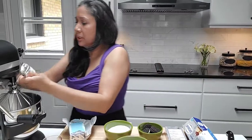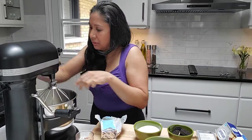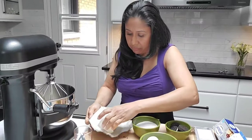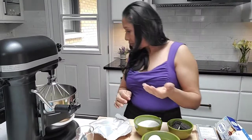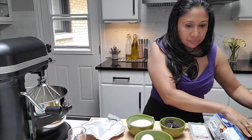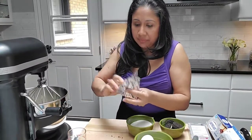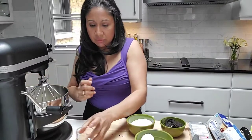Just going to put that over here and put it all in there, scooping that out. Let me show you guys what's going on over here.